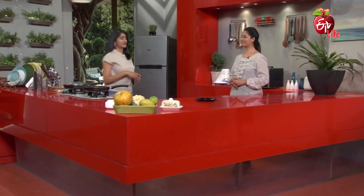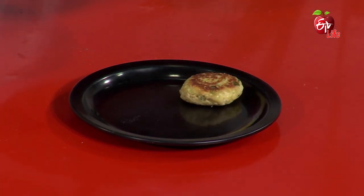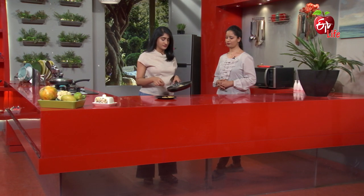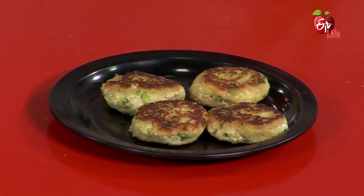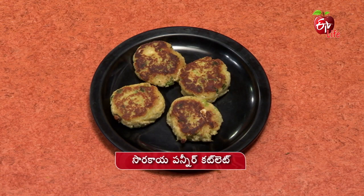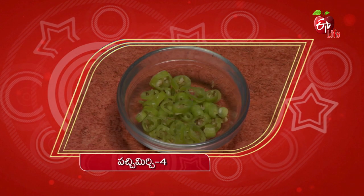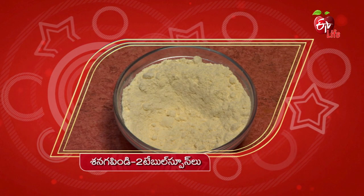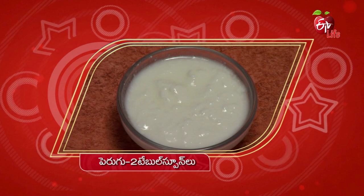We use the binding process in the paneer preparation. Let's go to the roast stage. The paneer cutlet is ready — tasty, tasty paneer cutlet ready!